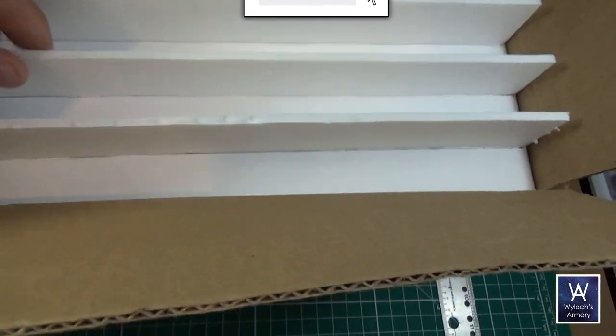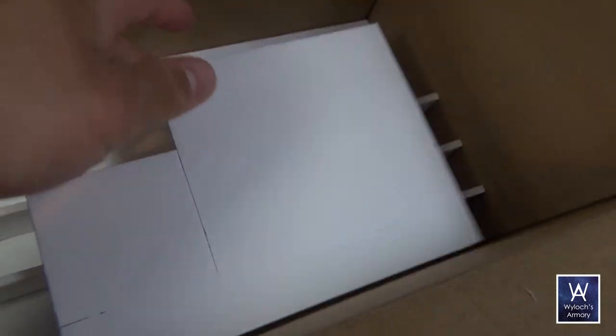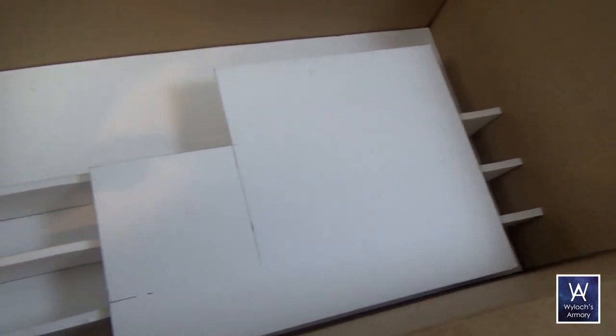We can insert the tray in the box and you see this guy fits nicely. The idea is that your next tray will sit on top, supported by those dividers.